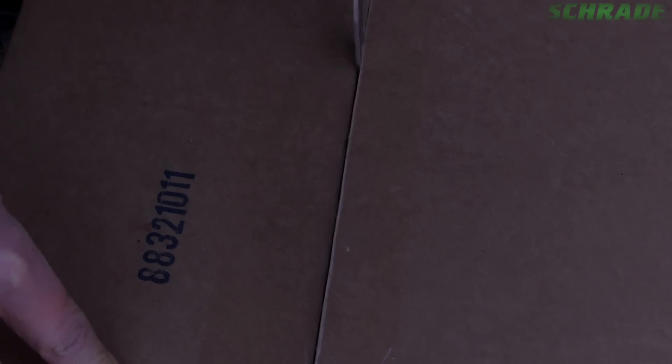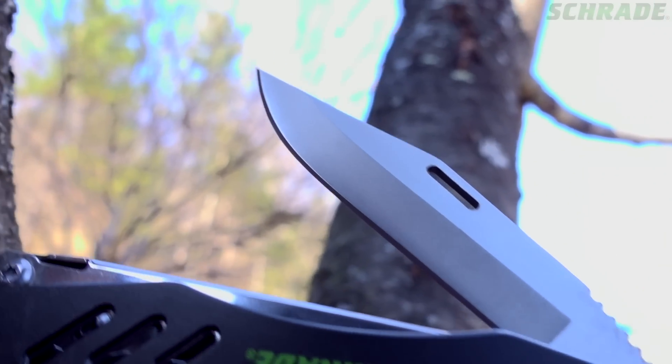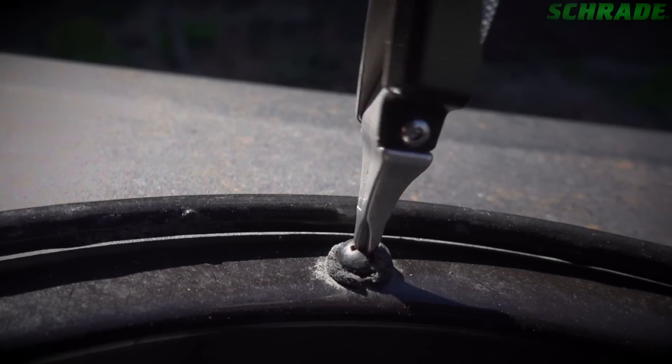The ST11 makes short work of any slicing, cutting or carving tasks with the razor sharp 3-inch fine edge clip point blade. A sturdy Phillips head driver to turn even the tightest of screws.